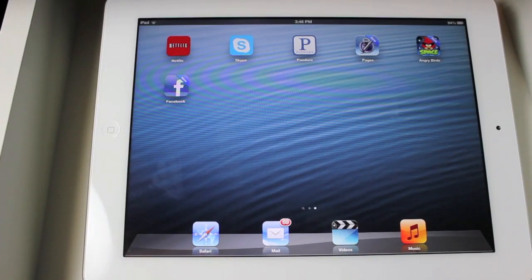Hey guys, what's up? Today I'm going to be showing you Siri on the new iPad, and this is obviously running iOS 6. At the event yesterday, Apple released iOS 6, as you probably already know, and one of the new features is Siri for the new iPad.